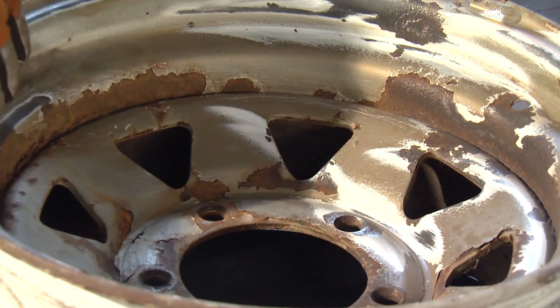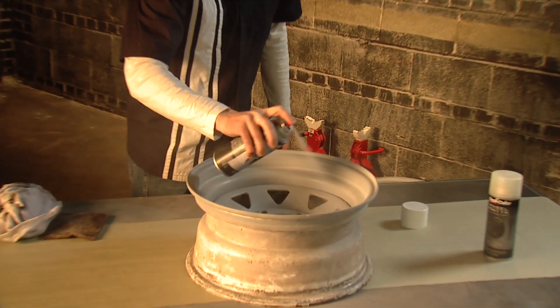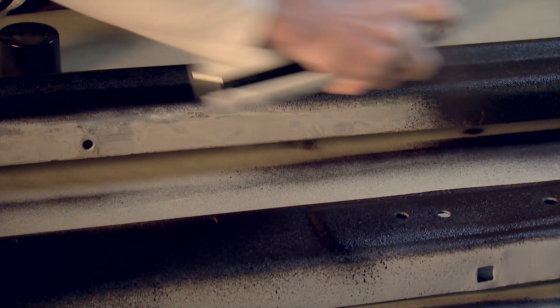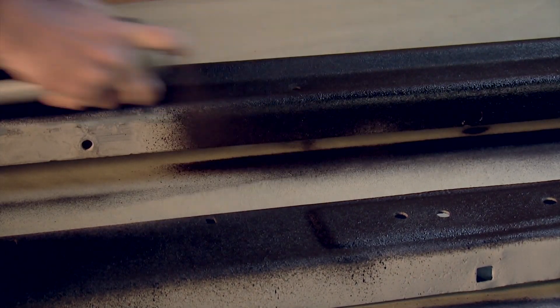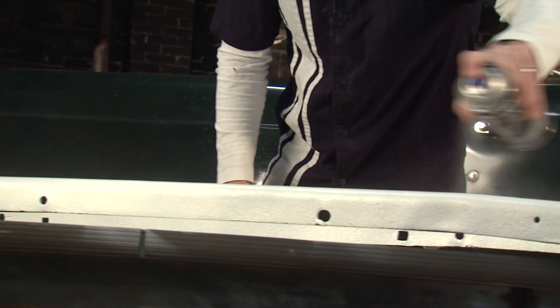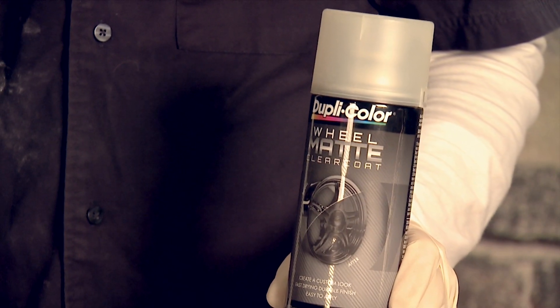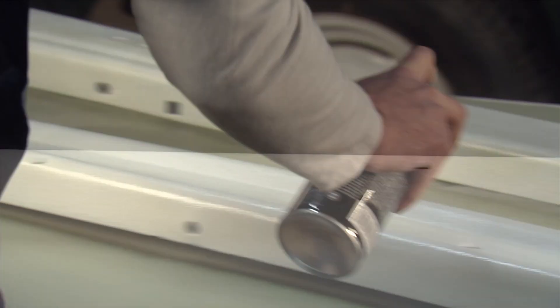We finished up our projects using the Duplicolor wheel paint and these things are looking awesome. If you remember, we had some imperfections in the wheel that we hit with the Duplicolor filler primer to get that ready to paint. On the bumper we had a lot of rust pitting, so we started out with Duplicolor's undercoat to fill some of that in and even it out. Then we came back and hit them both with Duplicolor's white wheel paint and finished it off with the matte wheel clear coat.